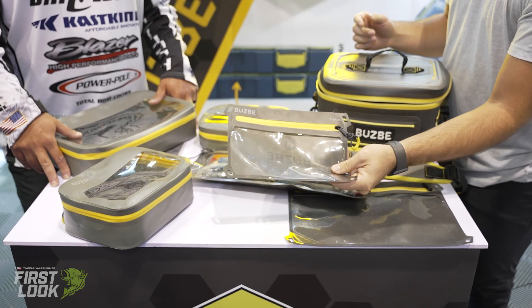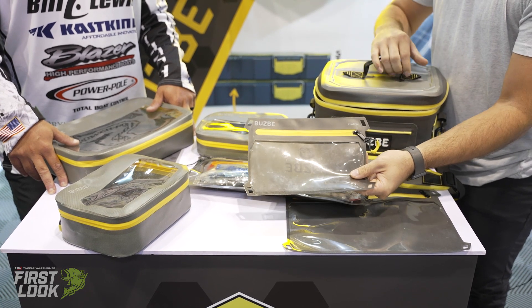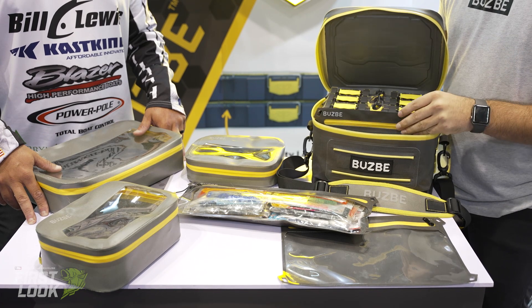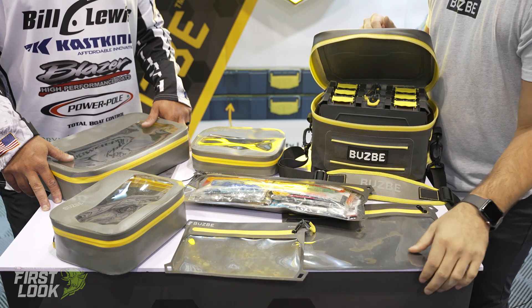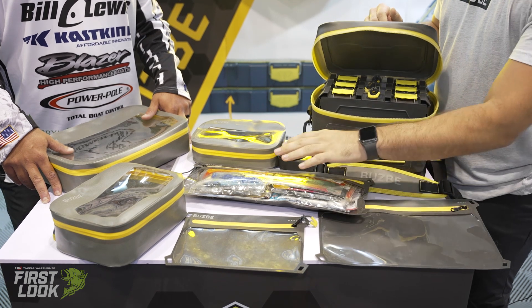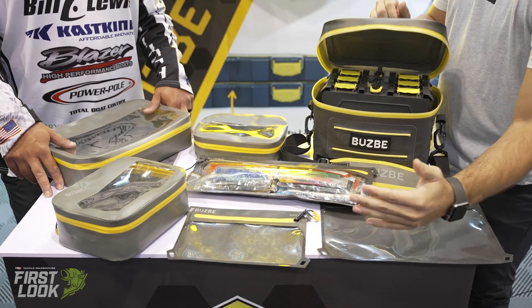They're also available in the same size as the tackle boxes. This medium size right here, for example, is the same size as the Colony 15 — the 3600 size — so you can actually put this in the Swarm bag as well. We have the medium, the large which is the same size as the 3700, a half extra-large size, and an extra-large which is even longer.